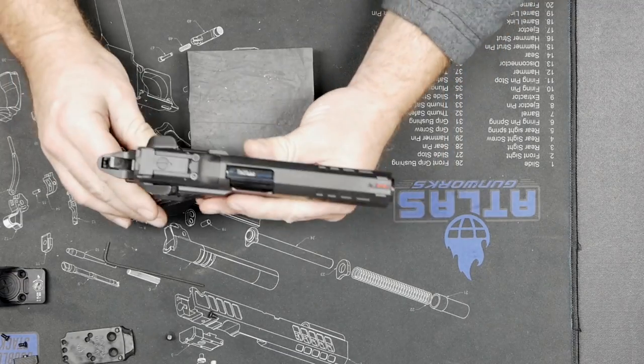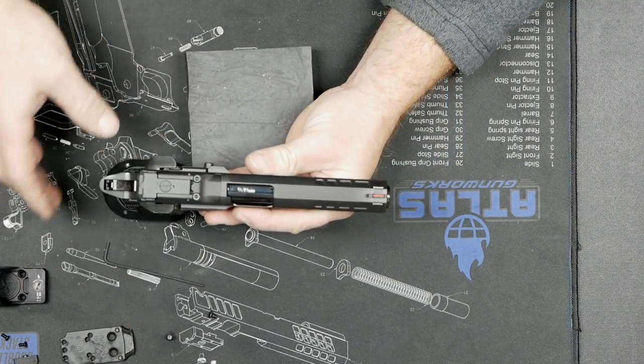Hey everybody, Adam from Atlas Gunworks. We're doing a video on screw removal and some tricks.